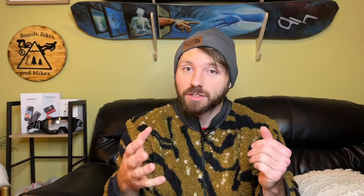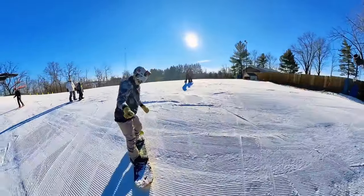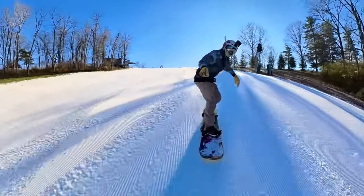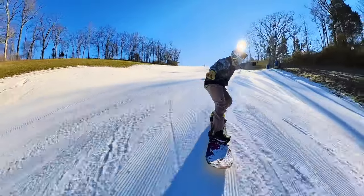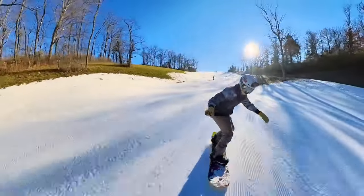I wanted to get a good four days of riding on these bindings — I originally said two, but I went with four so that my snowboard legs were back and my skills were where they needed to be to really push and test them under a variety of conditions. I rode the Clue bindings on slush and ice, on my Battalion Party Wave, using my DC Control boots. My stance was 21.5 inches apart, front foot 15, back foot negative nine, and high back lean on two.